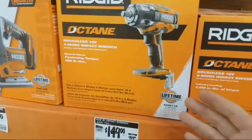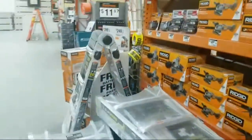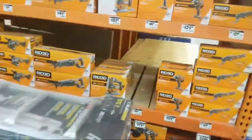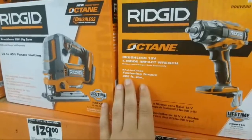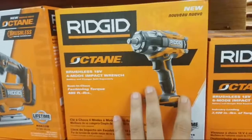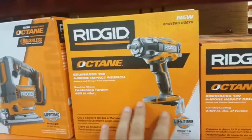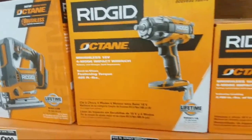It would have been nice if they told us this a year ago, because these octane batteries have been out like a year. The only difference is they test different now. This is fastening torque: 485. It used to be 300 on the brushless model. But if they tested your old brushless impact wrench right now, it would come out to 485 foot-pounds — it's just a different method of testing it. I want to test them, but I'm going to have to end up buying these. My brushless ain't working — that's what's killing me.